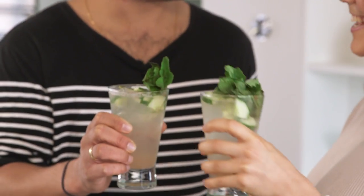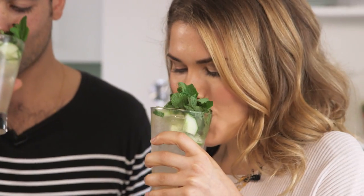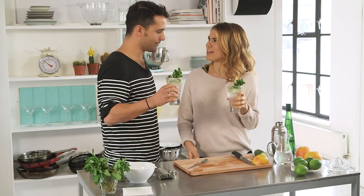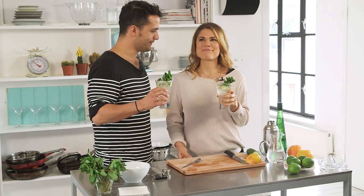There we go — beautiful! You're good to go. You can serve with a spoon if you've got crushed ice, or with straws if you're at a dinner party. Grapefruit and elderflower muddles — cheers! Mmm, so nice. Delicious, isn't it? Really fresh. How many could you have? Ten!